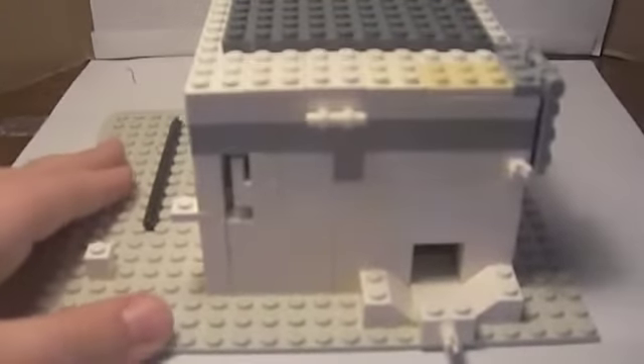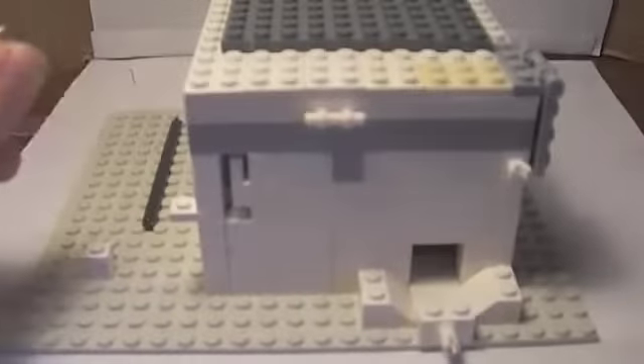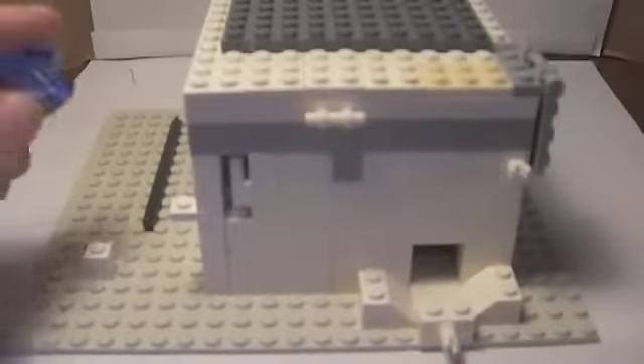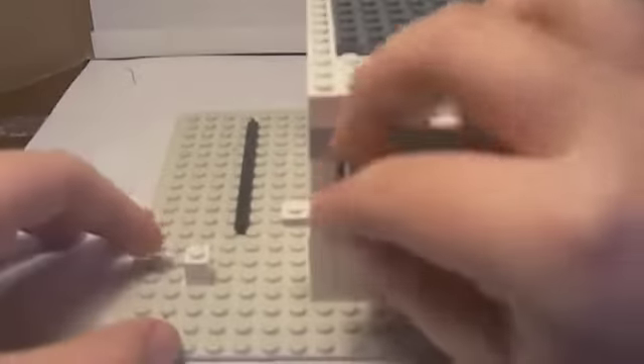Now I'll dispense some candy. You need ten cents, using two nickels. That's the only thing that'll work. Let's get some candy.